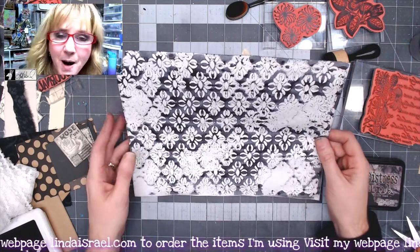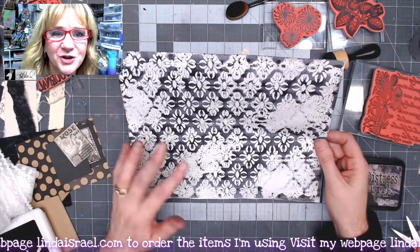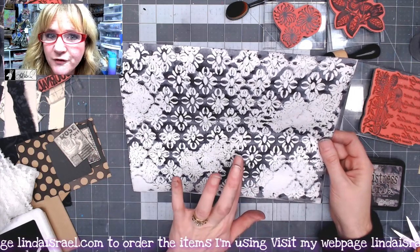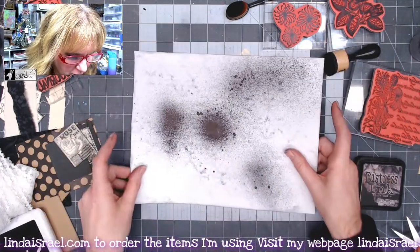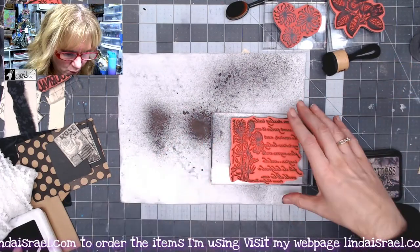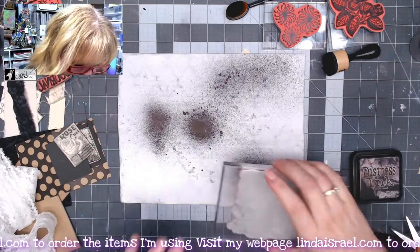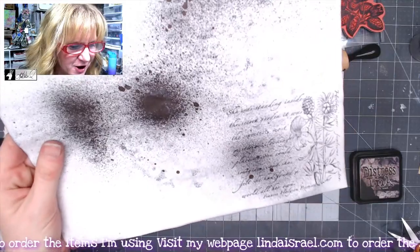I'm continuing on with making the pages for this monochrome journal. This was a mop-up page created in our first video where I showed you the supplies we were using for the junk journal. This was the diamond with flare stencil with black Tattered Angels — it's a mop-up page. I'm going to turn it over and I have the secret garden rubber stamp, so I'm going to ink that up with Archival Inkjet black, make sure I got a good inking, and I'm going to stamp it in this lower right-hand corner — just a faint image there in the background.